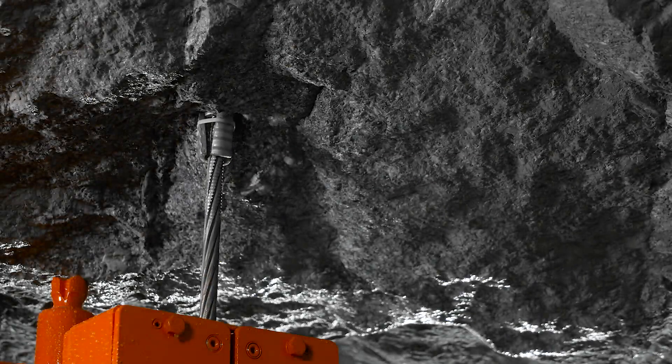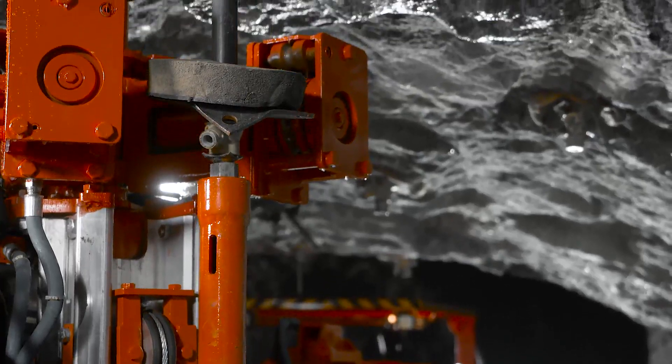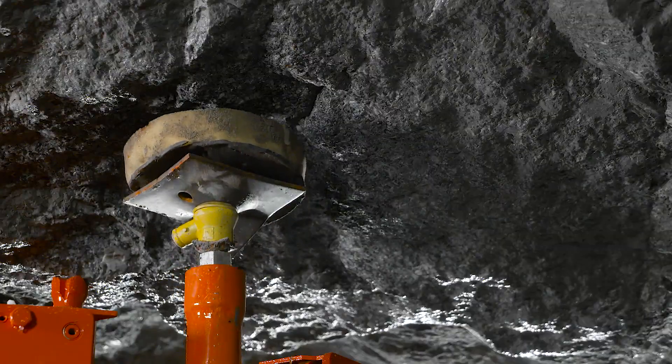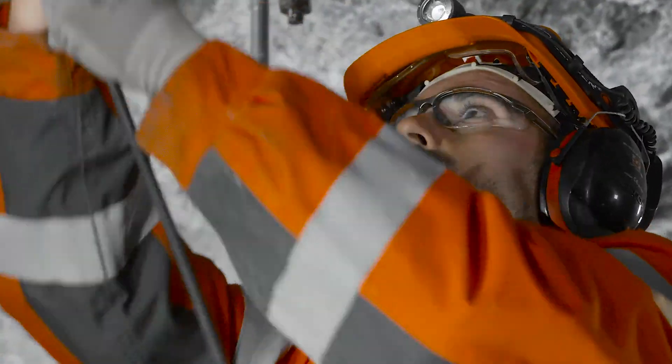The cable bolter's onboard mixing unit maximizes the consistency of grout mixture. This, in turn, ensures bolting process consistency and quality. Onboard mixing also makes the whole process easier and safer as less personnel is required.